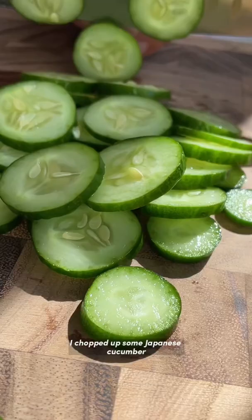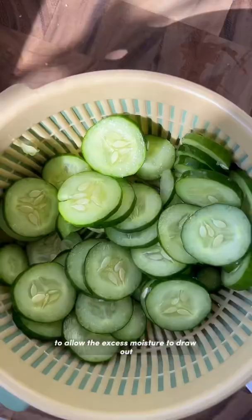To start, I chopped up some Japanese cucumber and placed this in a basket, added some salt, and gently massaged it to allow the excess moisture to draw out.